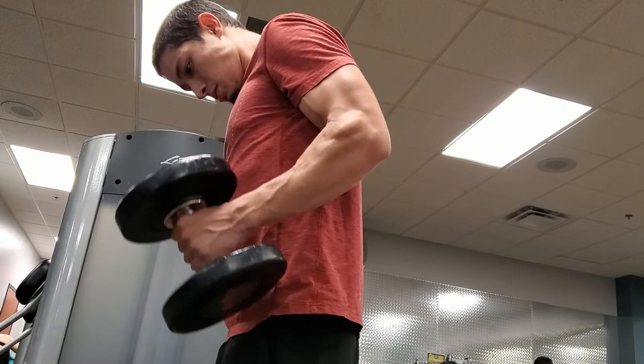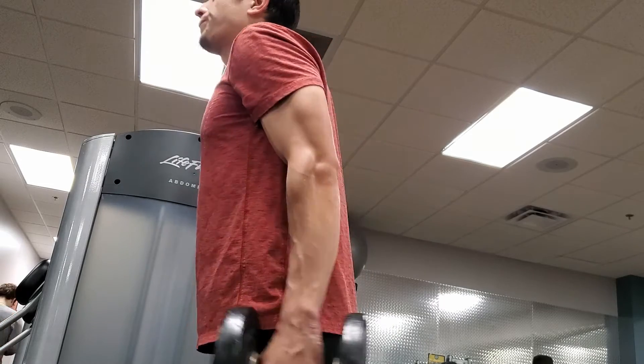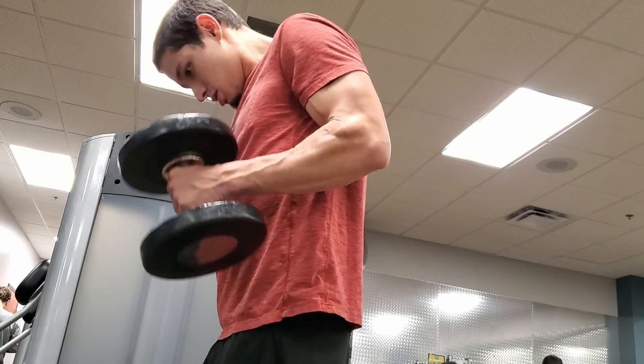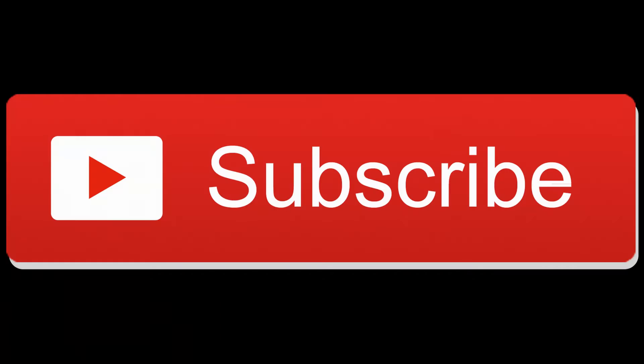What it is, guys, is that's going to keep constant contraction on your bicep head. Then try to lower it for a count of about three seconds — you're not just immediately slamming it down, but you want to have some sort of a slight pause.